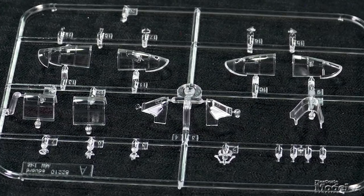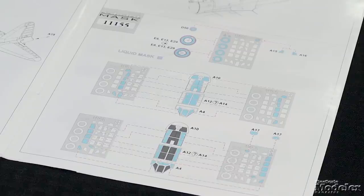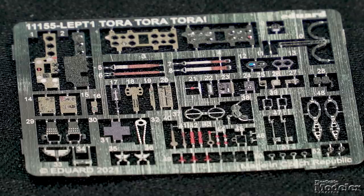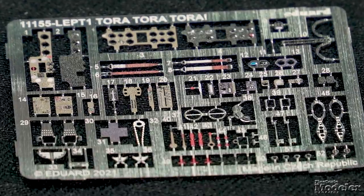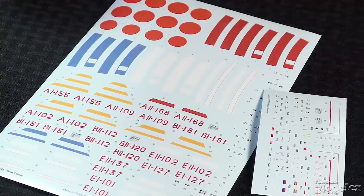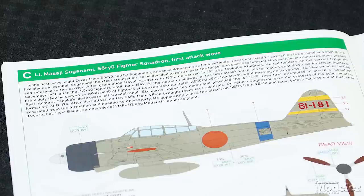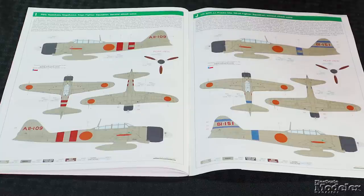The clear parts have well-defined frames and offer optional sliding sections to pose open or closed. Pre-cut masks will help with painting. Pre-painted photo-etched metal supplies instrument panels, seat belts, cockpit controls, and landing gear details. The decals provide markings for 12 A6M2s, all involved in the December 7 attack, with notes indicating which wave they were involved in. All the Zeros are in early Japanese naval scheme of overall gray-green with blue-black cowls. This looks like another outstanding 1/48th scale kit from Eduard.